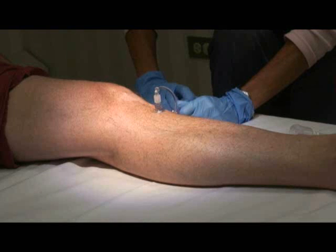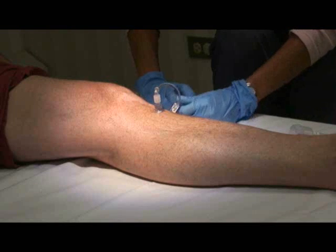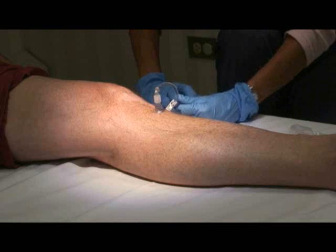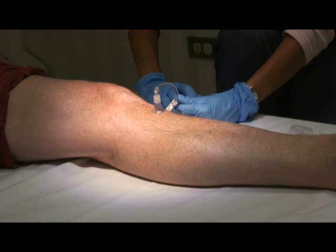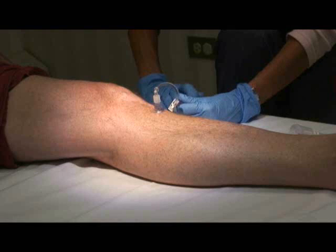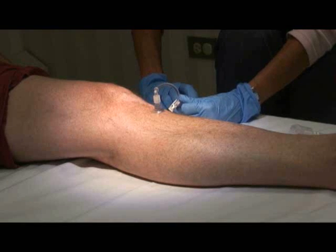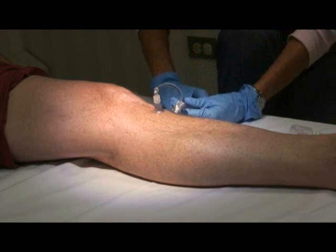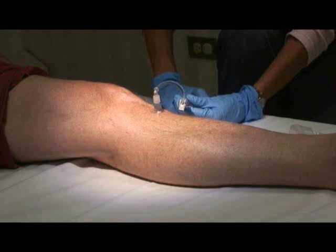As our patient can probably explain — what was the pain on a scale of 0 to 10 for insertion? Insertion was probably about a 3, and the infusion of the lidocaine is probably about a 6 or 7. But actually not that bad. When you do it slowly like that, it works pretty well.